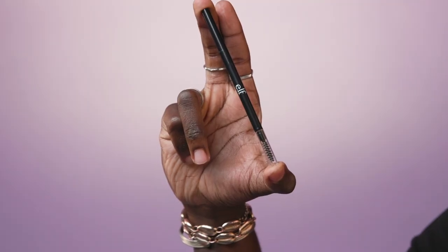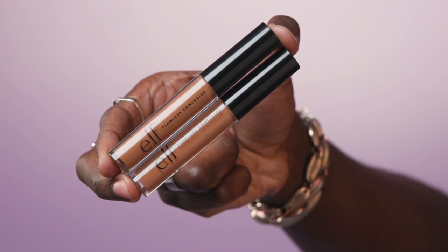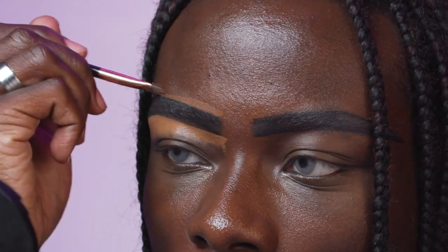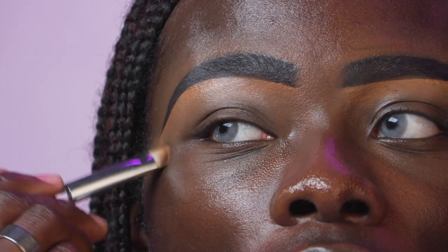To fill in my brow, I'm going to go in with the Ultra Slim Brow Pencil. Next, to carve out the brows, I'm going to be taking the Flawless Concealer in the shades Deep Cinnamon and Rich Chocolate — Deep Cinnamon for below the brow and Rich Chocolate for above. Now that the brows are carved out and looking sleek, we're going to blend out the concealer. As you can see, this concealer is very, very blendable.